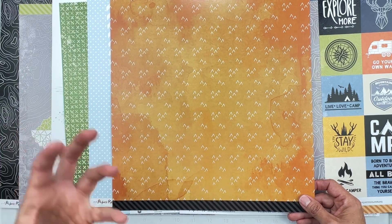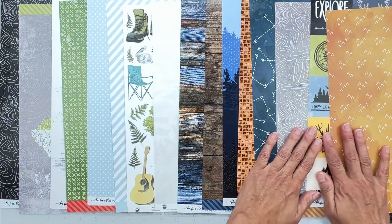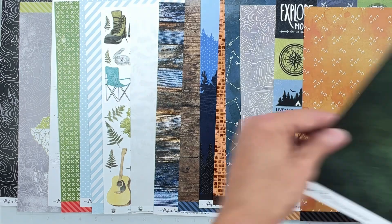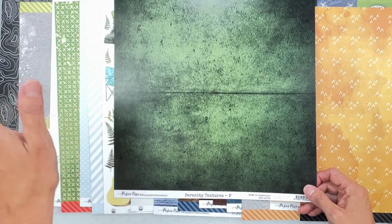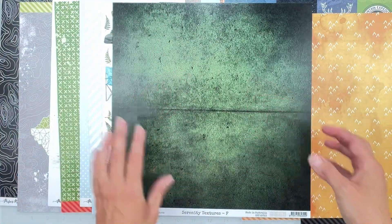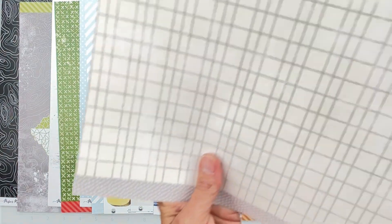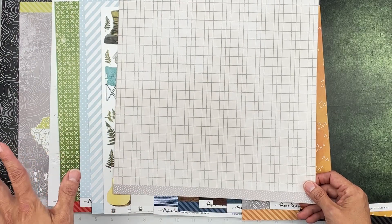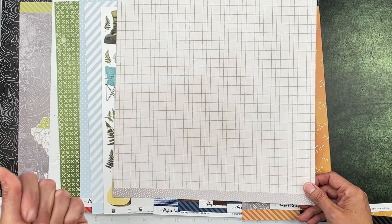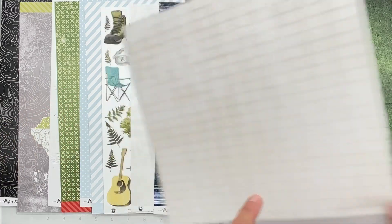Shimmying a little bit — sorry! This is Paper Rose Serenity Textures F: a really deep green, brighter toward the center. The flip side is a nice tone-on-tone gray that feels distressed, almost like a grid or wire look, with a gray branding strip.